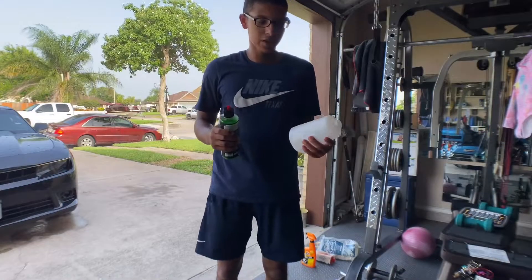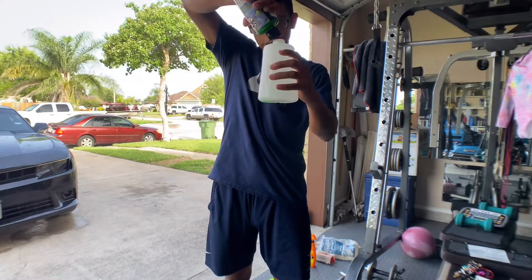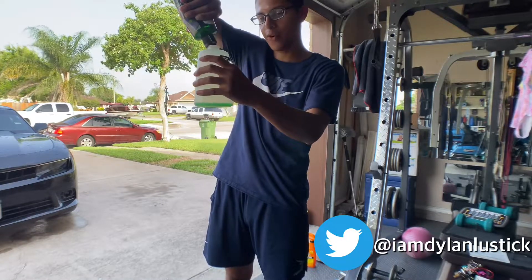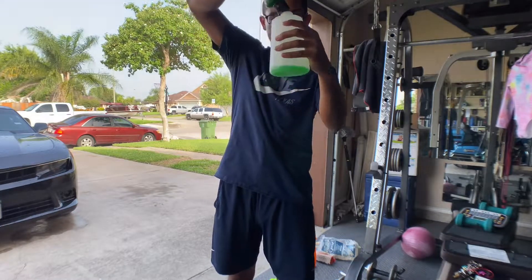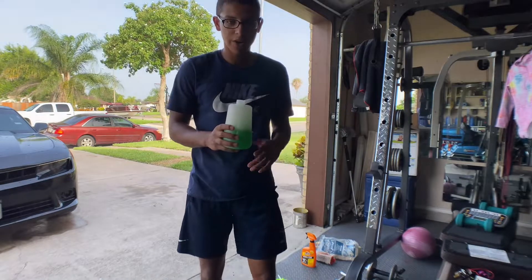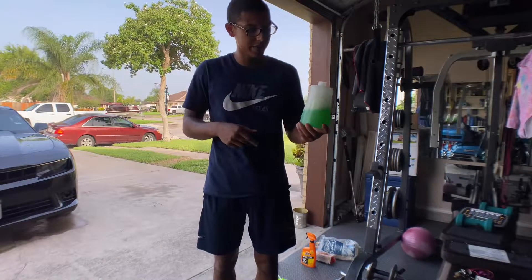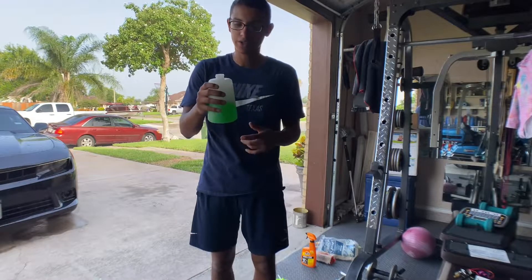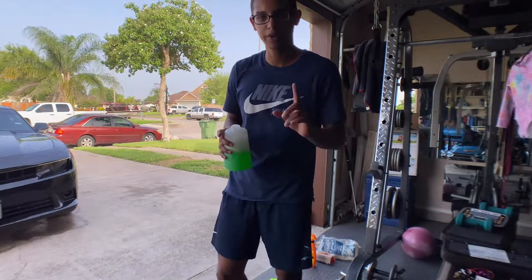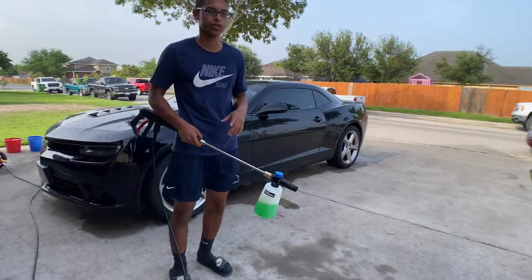Next up we're gonna make our soap solution. I'm using the Chemical Guys and just eyeballing the amount. In my opinion you can never have too much soap — I love when it comes out nice and foamy, so a little extra in. Then we add water. A quick pro tip: I usually go inside and turn on the hot water faucet, which bubbles up the soap a bit more. Then we connect this to the foam cannon and start putting foam onto the car for step two — our touchless wash.